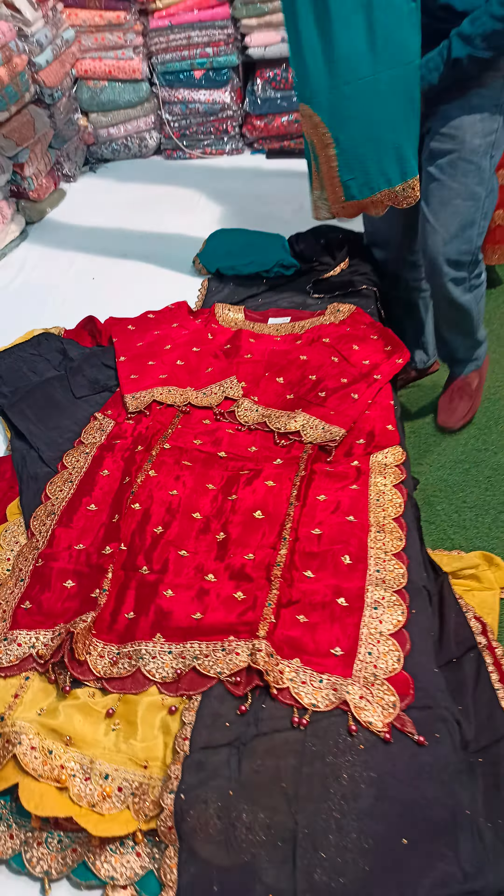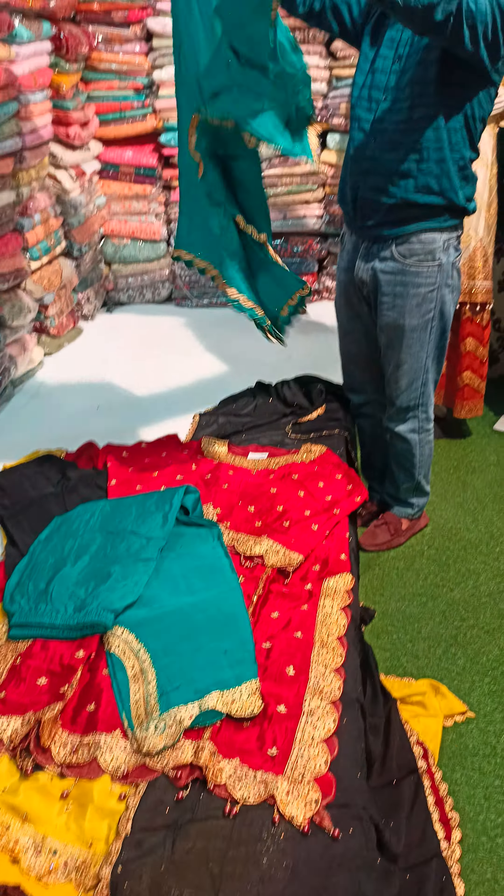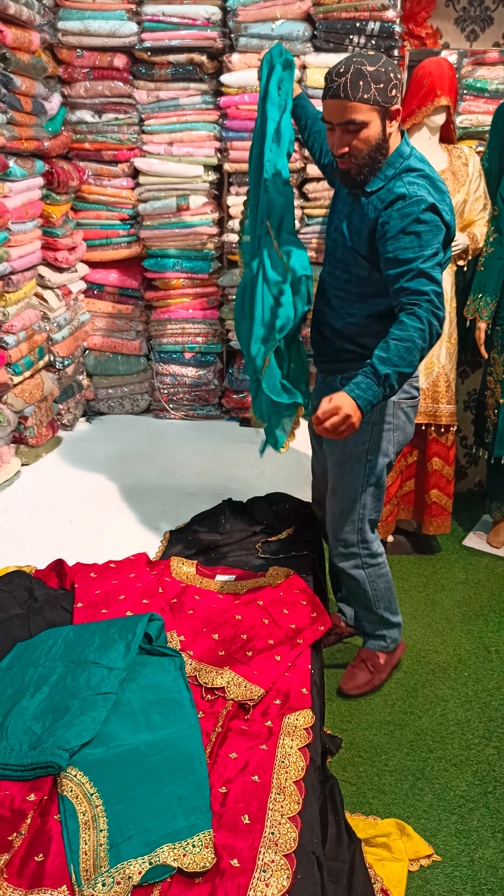And the bottom is very beautiful. Look at this — this is a 100% chiffon full suit, chiffon to chiffon. A chiffon suit.